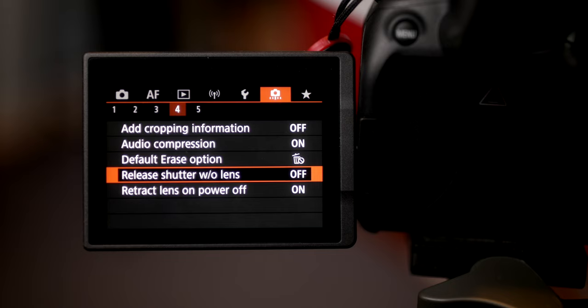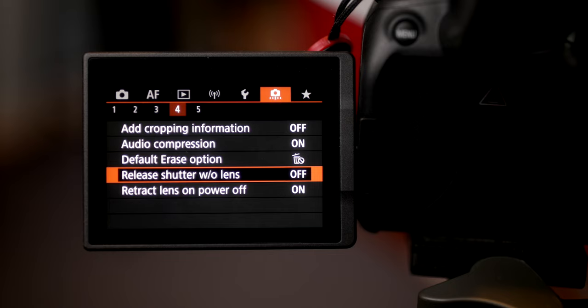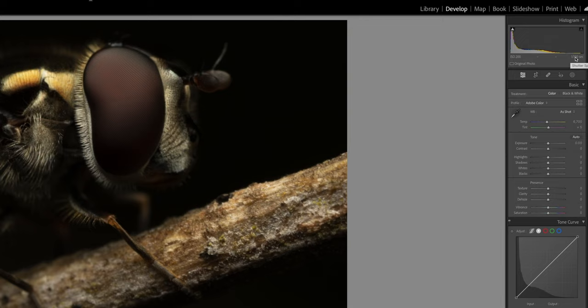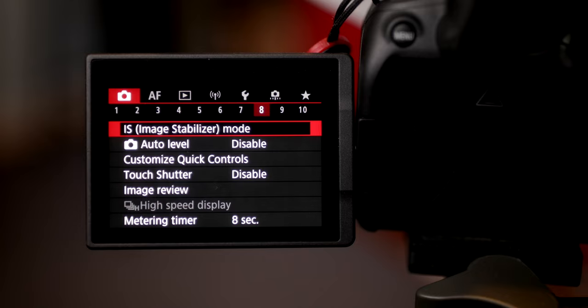My first tip would be: make sure that you enable shutter release when no lens is attached in the menu, otherwise you won't be able to take any shots. This lens doesn't have any electric contacts, so it doesn't transfer any EXIF data either, so just make a mental note about what aperture you were using if you need to know that later. Shutter speed and ISO information will still remain available, for example in Lightroom.